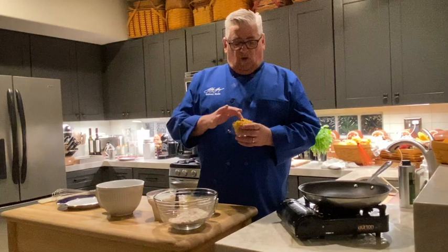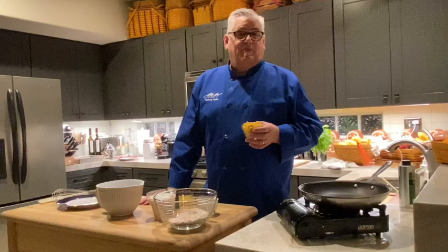We have buttermilk. I've tried taking regular milk and souring it with lemon — some people do that — but it doesn't work very well, so make sure you use real buttermilk. We've got some eggs, and corn. This is a little corn from the can — the little Mexicorn.